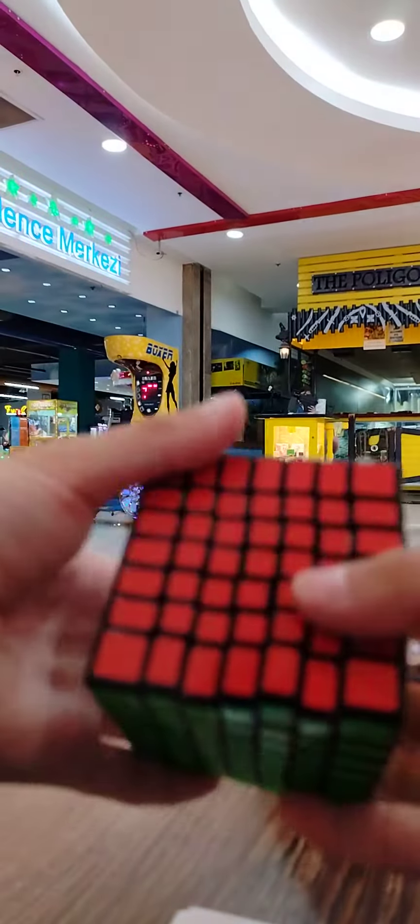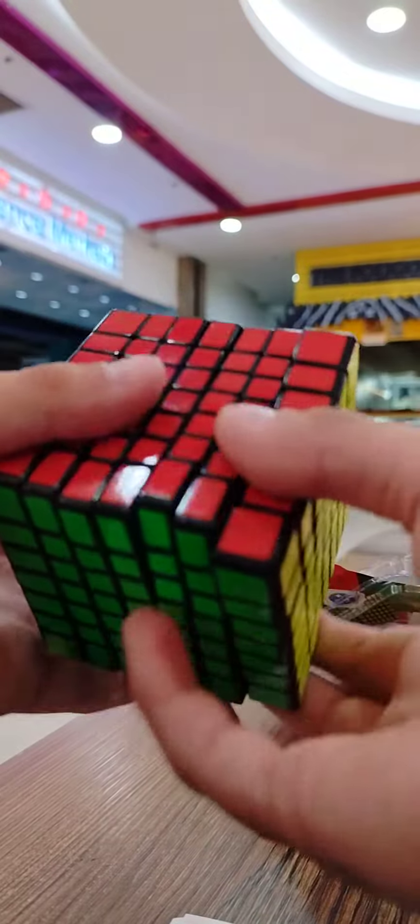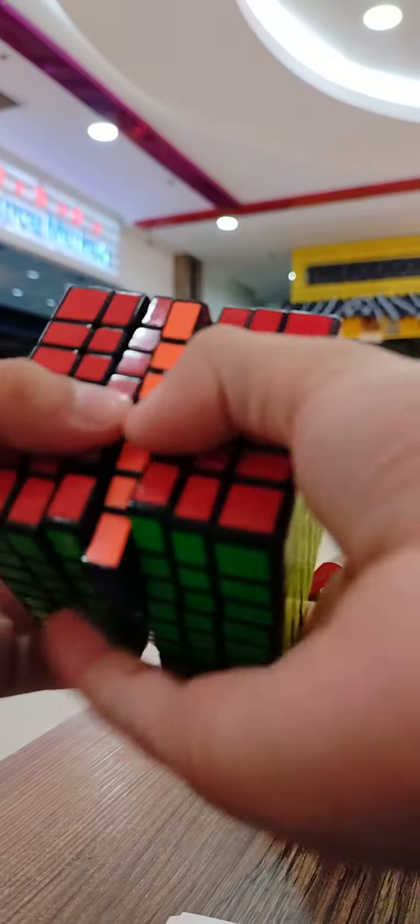Okay guys, I unboxed my 7x7 — I couldn't do a video, but look at this! Here's the instructions, and this is the 7x7 itself. It's so great, oh my god.